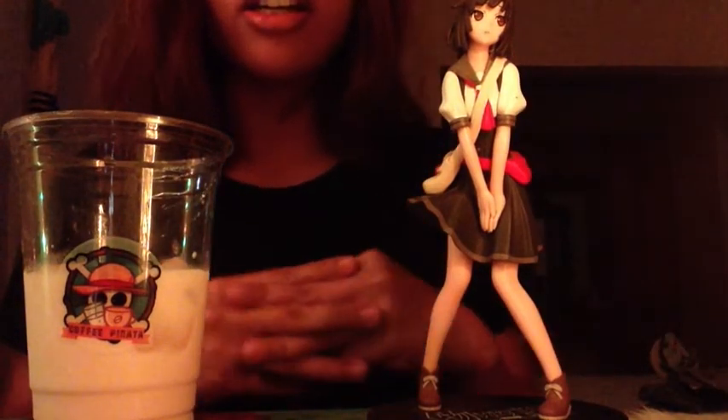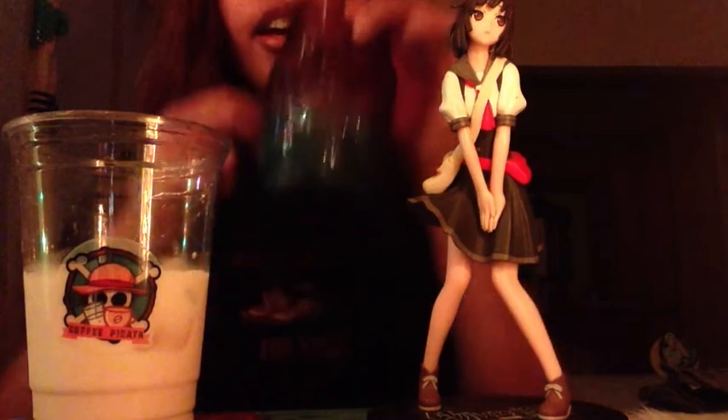There you go. Now, let's proceed to my most favorite part — the caramel macchiato mixture. The coffee. Here it is. Let's do some hot. I love the decoration.